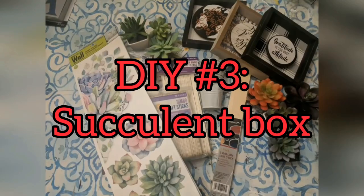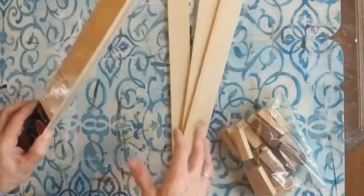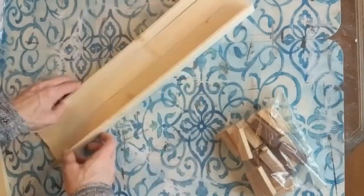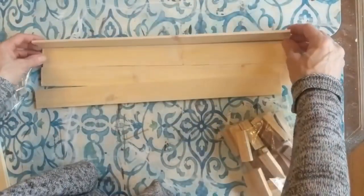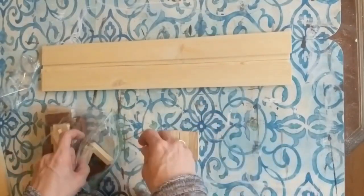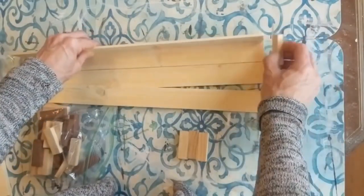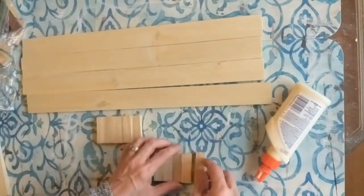Our third project uses some five-gallon paint stir sticks, some little white metal buckets from the wedding section, some succulents, and some tumbling tower blocks. I took two packs of paint sticks and cut them right before the indent or the handle. I'm going to make a long box — the ends of the box are going to be tumbling tower blocks, so I'm going to end up using five tumbling tower blocks glued together on their long side for each end of the box.